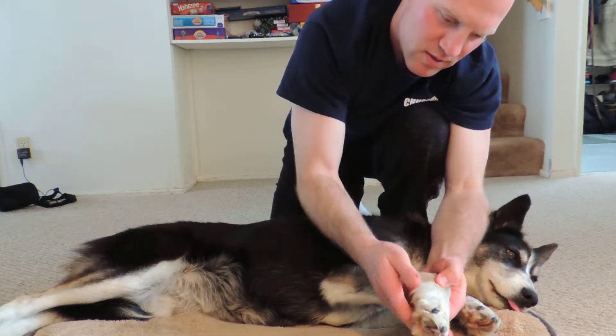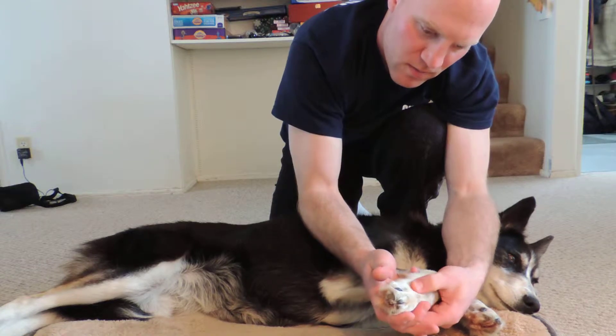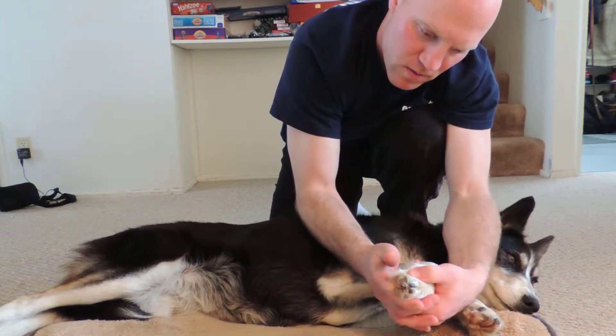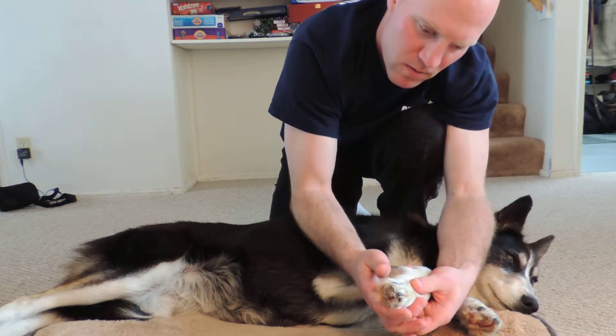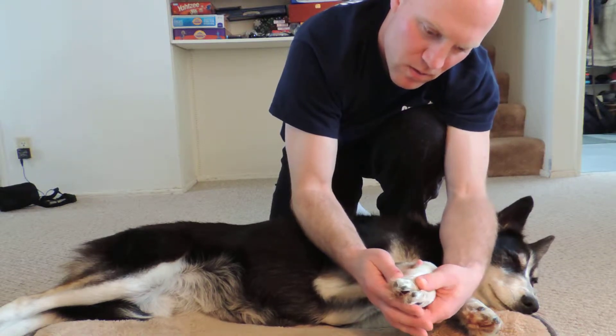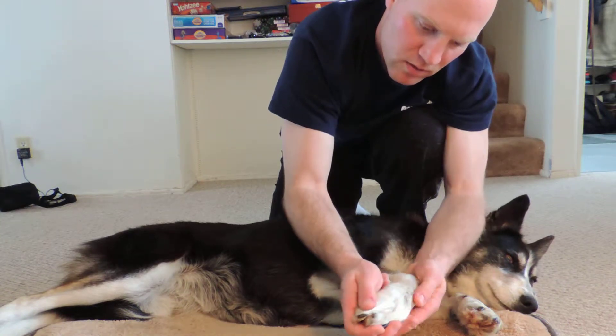Okay, so just starting at the wrist, we're just going to caterpillar down to the toe.